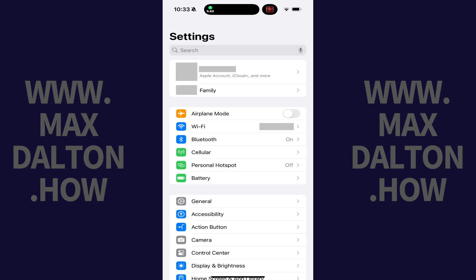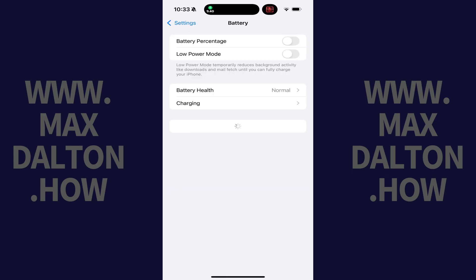Step 1. Open the Settings app on your iPhone. Tap Battery in this menu. A screen displaying battery options is shown.